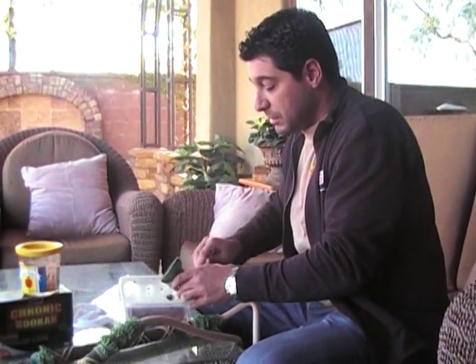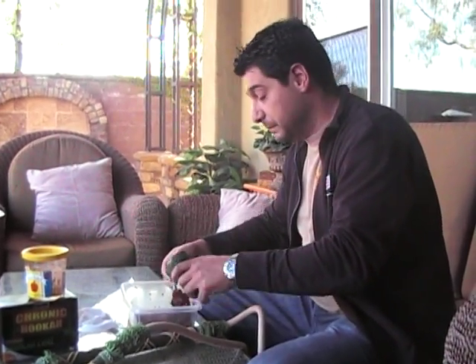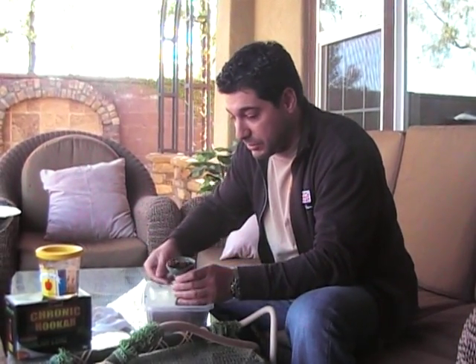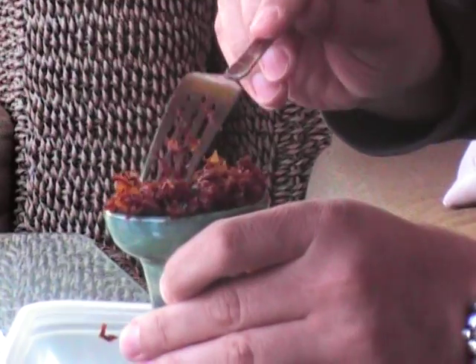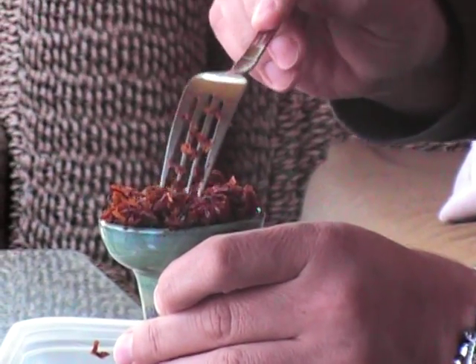I'm going to pack it in my Tangier Funnel Bowl because everyone's been asking me if it burns when I pack it Tangier style. You can see this - I'm going to zoom in on that. I just clump it in even though it's loose. There's no big science to it or anything. Put foil over it.